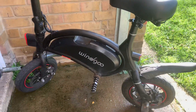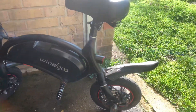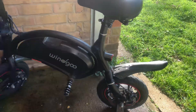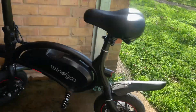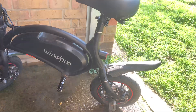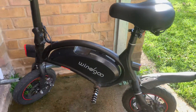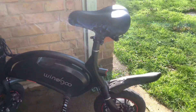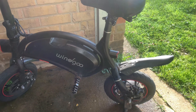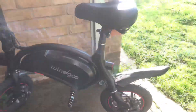The total maintenance comes to around £100 to £200 over the course of two years — covering punctures, changing tires, changing brakes, and paying labor costs for someone to work on it. That's really not that much, especially considering this bike has made me thousands and thousands of pounds. So when you compare the two, it really hasn't cost much to keep running. Anyway, this has been Jules and this is the maintenance video, part three.